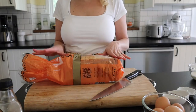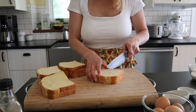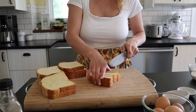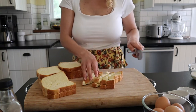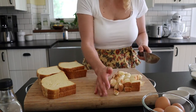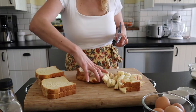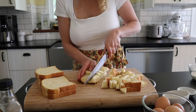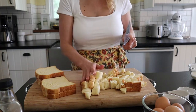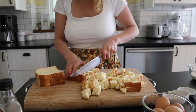Next, I've got a loaf of brioche bread. I take a few slices — two or three — and cut them into one-inch cubes, slicing one way then the other. This is probably the easiest breakfast to prep. I personally don't like to let this sit overnight. I know some people call it bread pudding, but I like to make it and bake it right away so it's not soggy — it stays really nice and creamy.